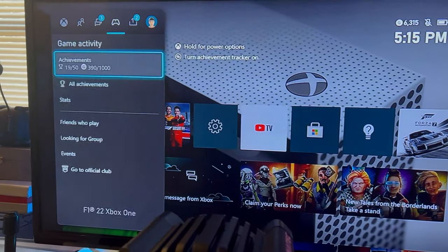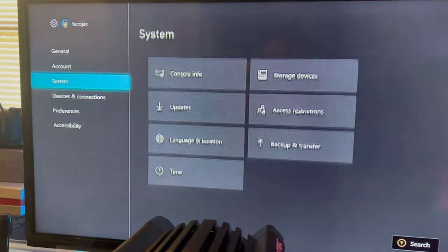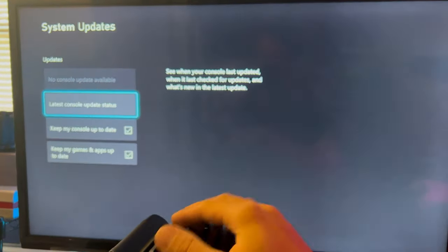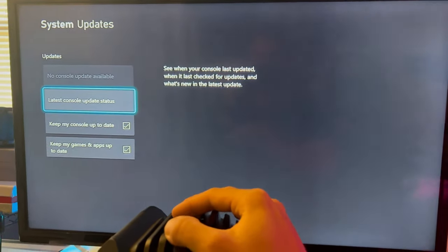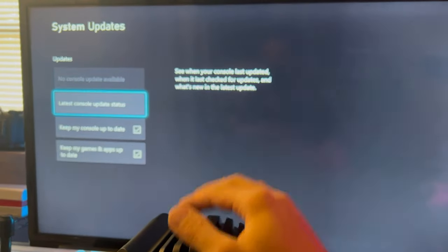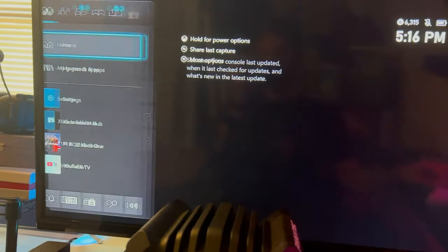Once accepted, exit all the way back out, click the Xbox button, and go all the way to the right to Settings. Go down to System Updates and you should have a new update — install that. It might take 20 to 30 minutes depending on your internet connection. Once installed, restart your console and you'll be able to get back to racing.